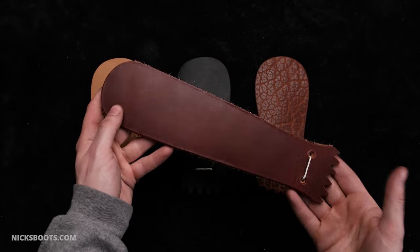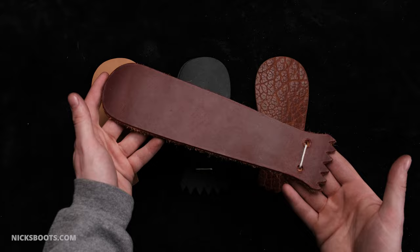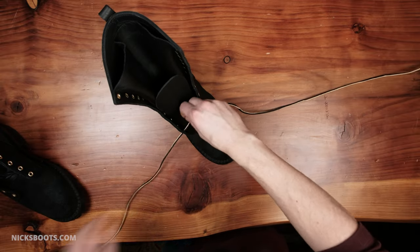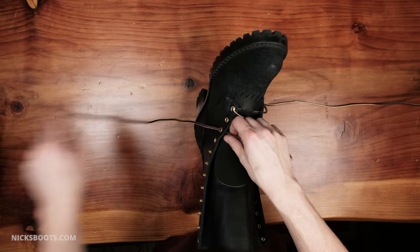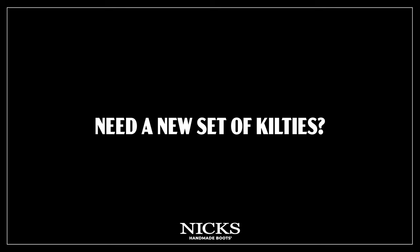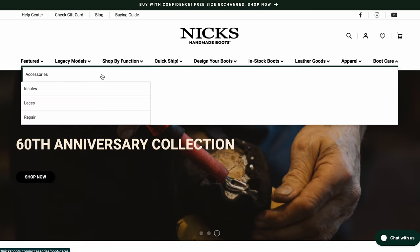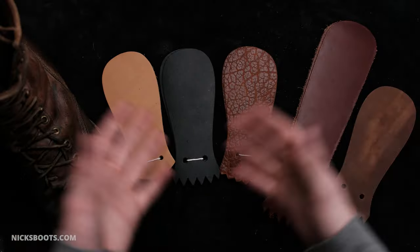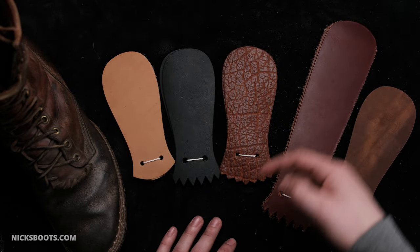The 11-inch kilty is designed to sit flush with the top of a 10-inch boot. How do you lace in a kilty? They lace right into the boots at the bottom eyelets, and then you lace your boots just like normal. You can also check out our video about lacing your work boots. Need a new set of kilties? You can easily find all of our kilty options under boot care and accessories on our website, knicksboots.com. Let us know your favorite kind of kilty in the comments below.